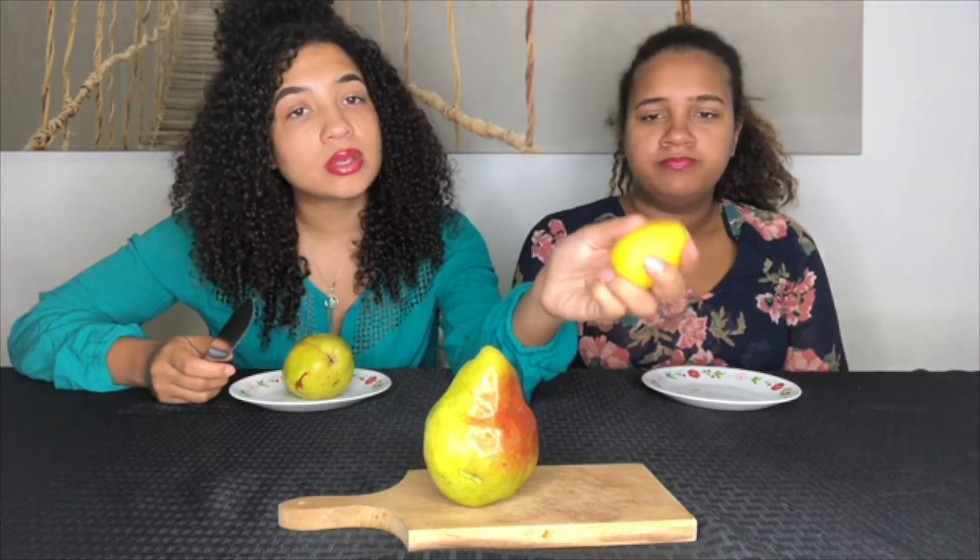Oh, this pear - it's kind of soft because my finger just went right through it. But yeah, we're going to cut up the pear. Should I cut it up on the cutting board? I guess so - it's so pretty right there though. Also, we didn't have lemon juice, so we're using the juice of a real lemon instead.